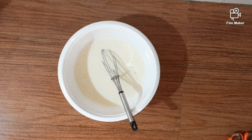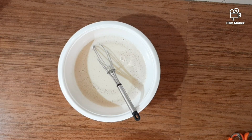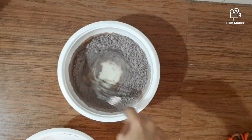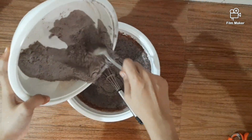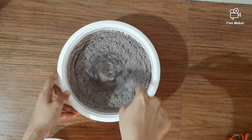Let's add 1 teaspoon of vanilla essence. Let's mix it just a little bit. Mix it in one direction — I will not be able to use the batter in one direction.